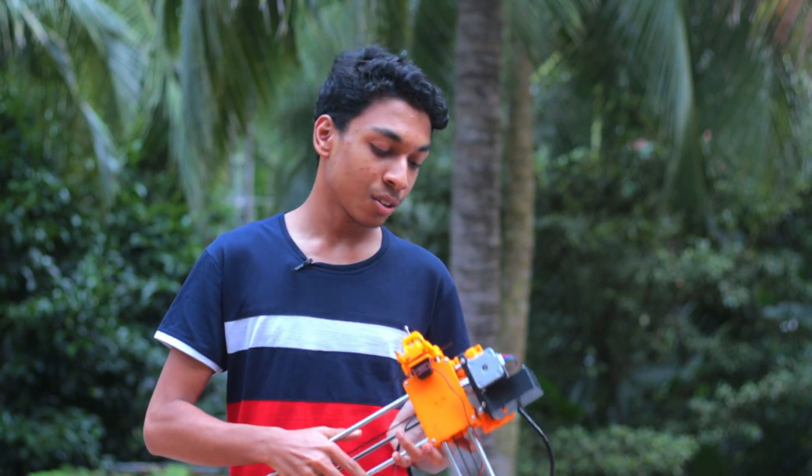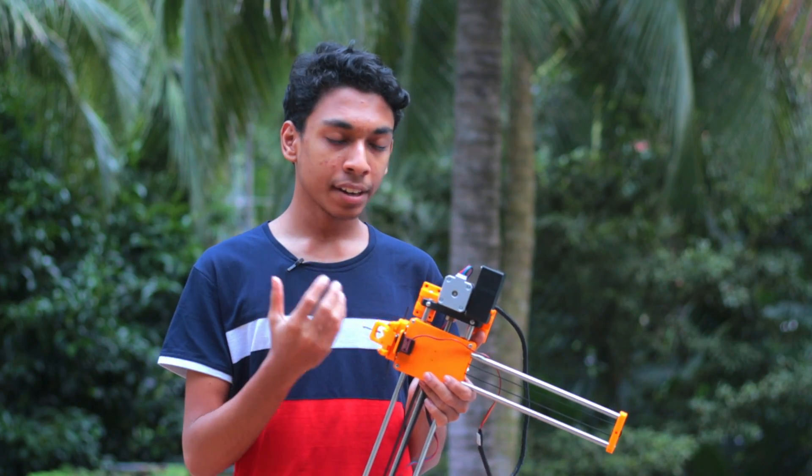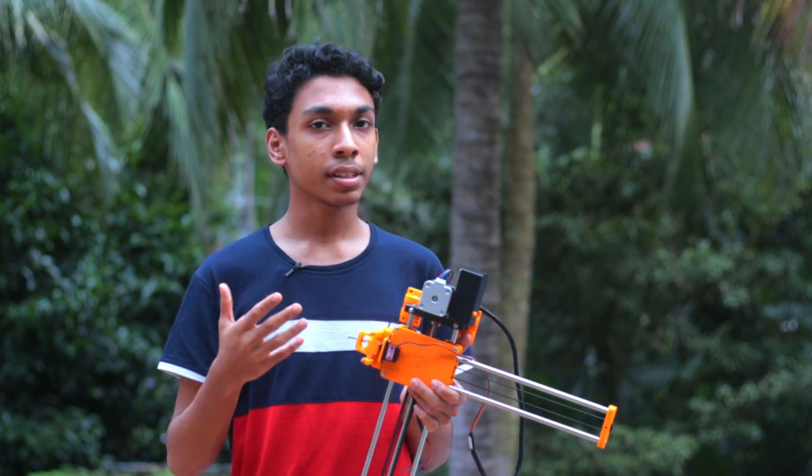Hi, welcome back to my video. So as you saw in the video, we're going to be taking a look at a drawing robot. So this is the drawing robot, it's kind of heavy. And all you need to do is place a pen in its holder and just send the photo you need to draw on your computer to this and it will draw for you.